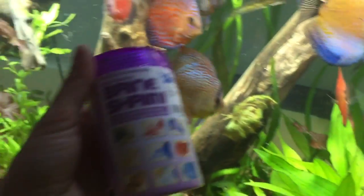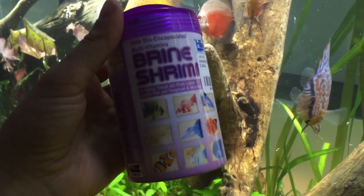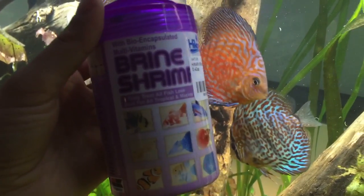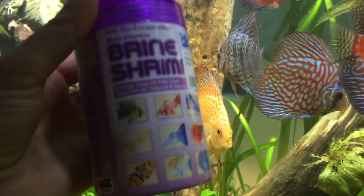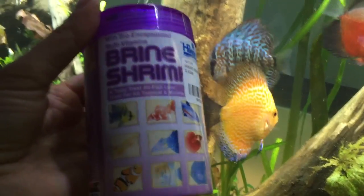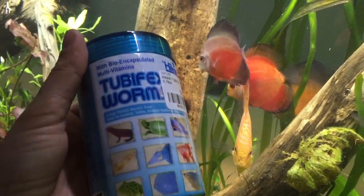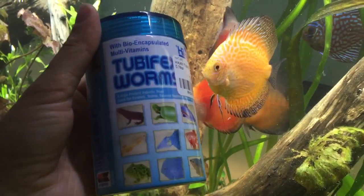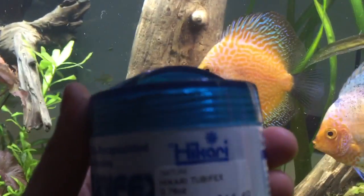Next, we have freeze-dried brine shrimp — this is the Hikari brand. If you can't get the frozen version, the freeze-dried version is a great alternative and discus really enjoy it. They also accept tubifex worms, though not all of mine are as enthusiastic about those. There's also a freeze-dried tubifex worm product from Hikari.